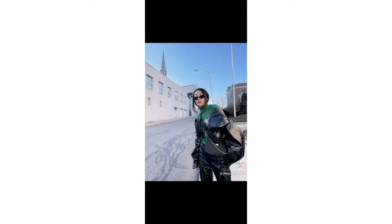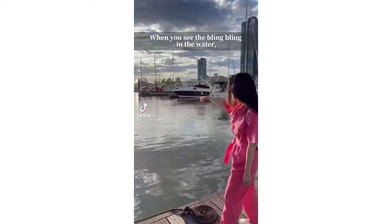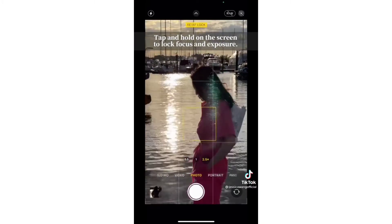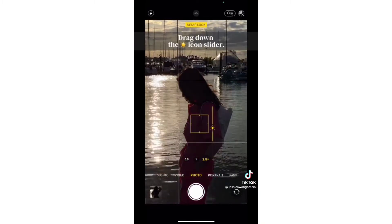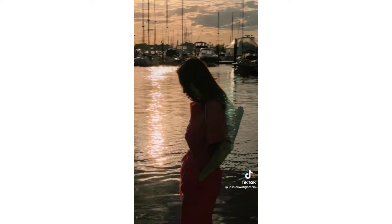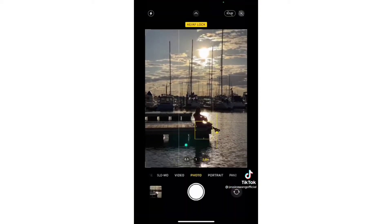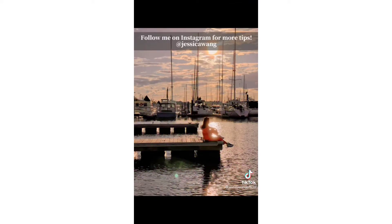Follow me on Instagram for more tips. When you see the bling bling in the water, you should try silhouette shots. Tap and hold on the screen to lock focus and exposure, then drag down the sun icon slider.